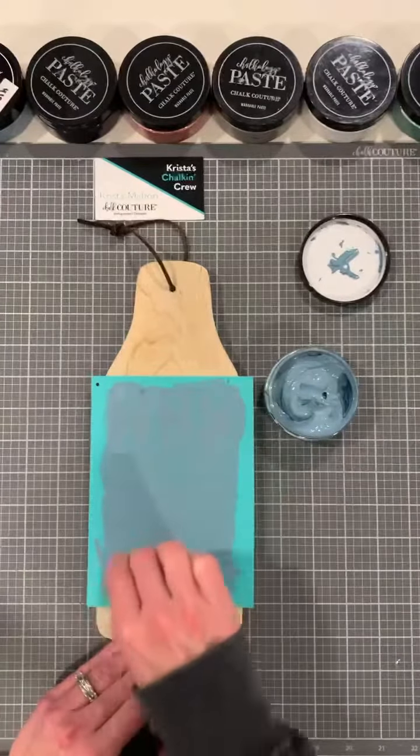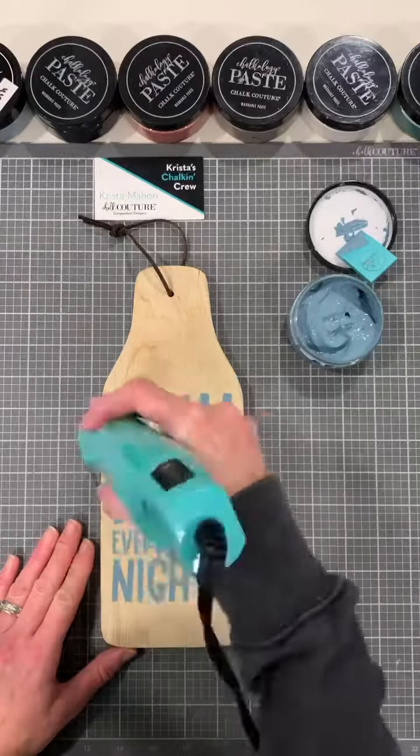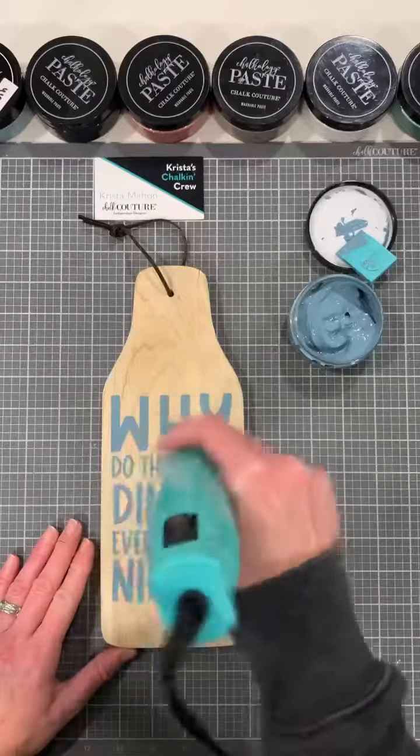One side of the applicator is the apply side, and the other side is the buff. We're going to line it up on our self-healing mat, and then we're going to place our transfer on the surface and make sure it's lined up.